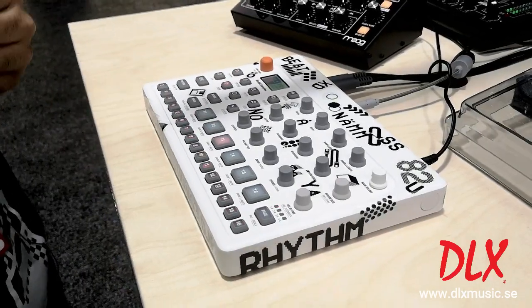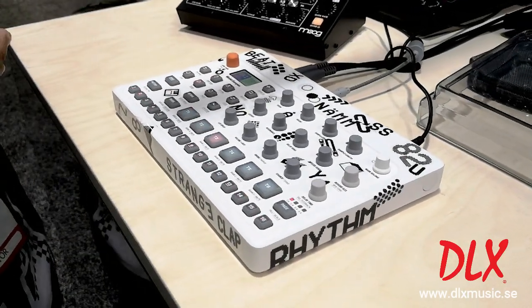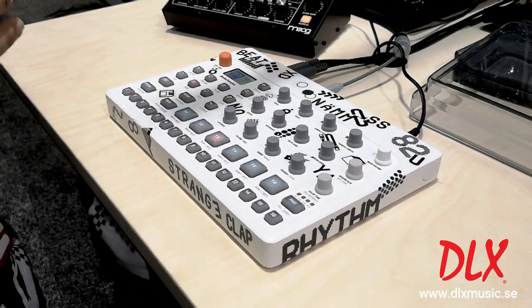It's a really great intro to Elektron, but if you are a power Elektron user, you can get pretty deep in this machine.